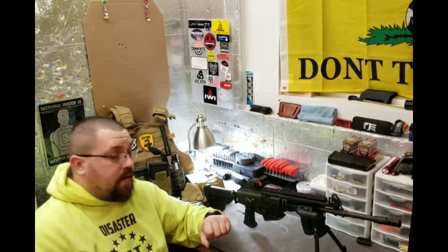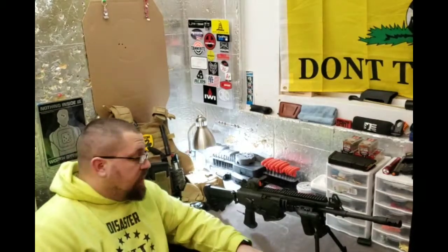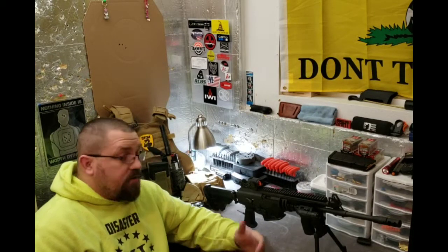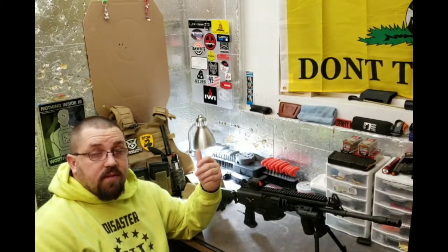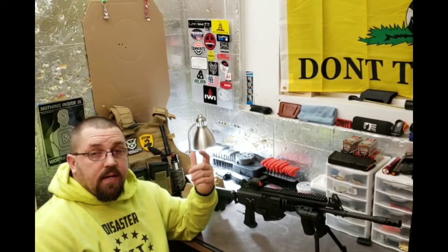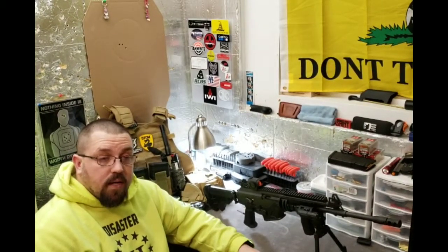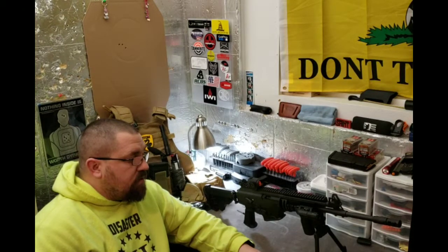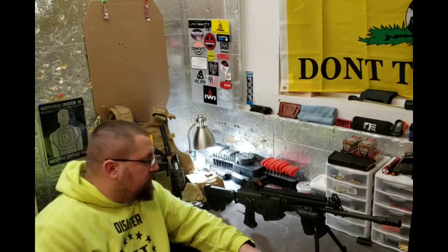The .308 is by far my favorite round. I love the penetration, the knockdown power, the versatility. It's a pretty awesome round — I can go all the way down to a 110-grain bullet and go out and shoot coyotes without destroying them, or go all the way up to a 209-grain bullet and lay down some extreme hate at close range on hogs or home defense.